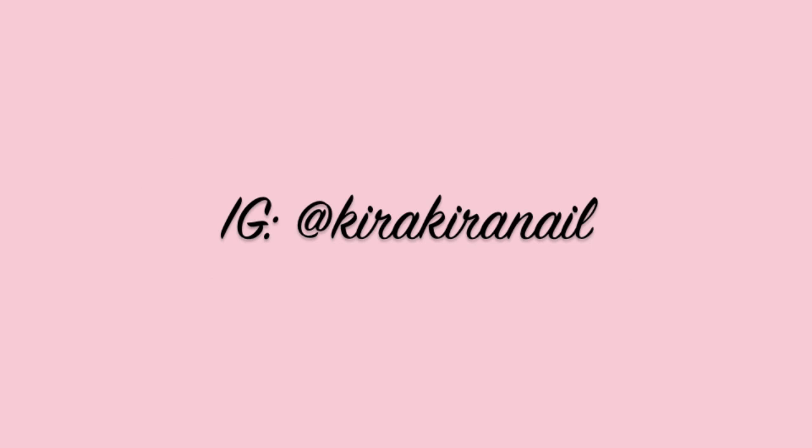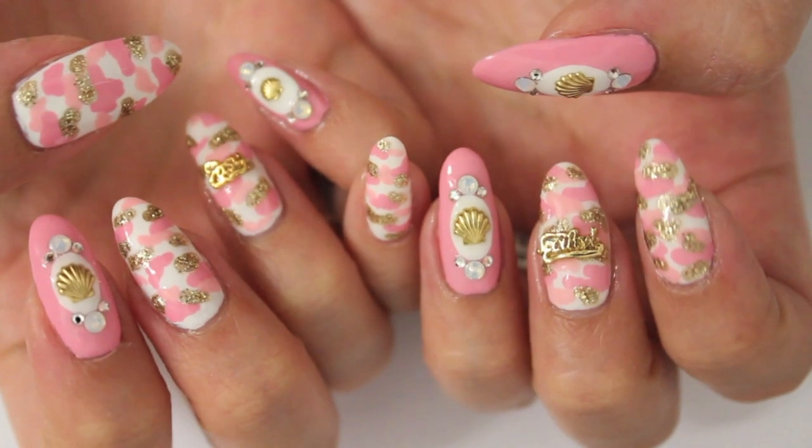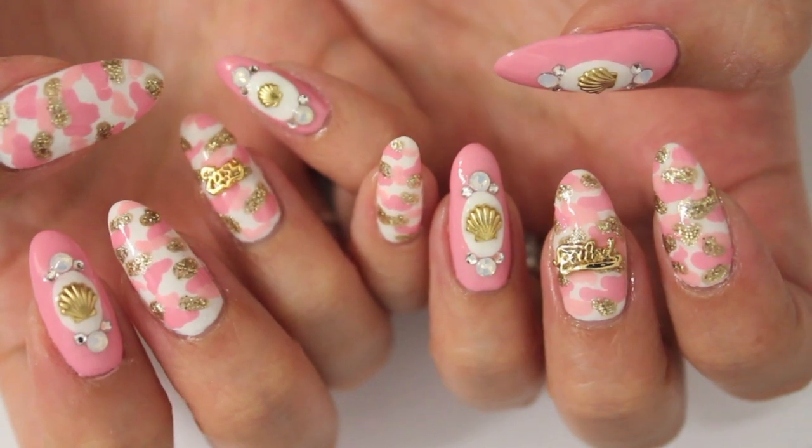Hello everyone! Thank you so much for all your nice birthday wishes on my Instagram. I posted this nail design yesterday and here's the tutorial on it.